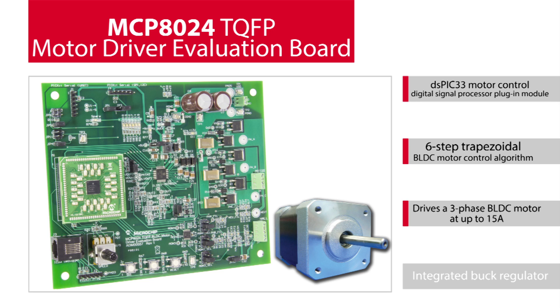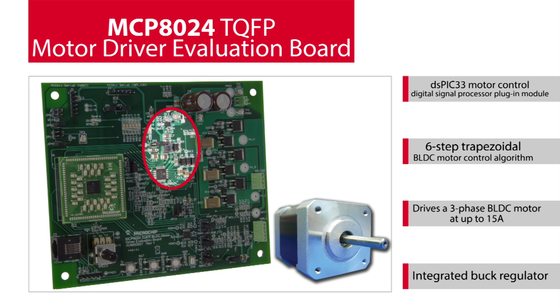as the motor current is limited by the available copper traces and area on the printed circuit board. The MCP8024 device offers an integrated buck regulator, which generates the power for the attached digital signal processor or microcontroller.